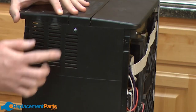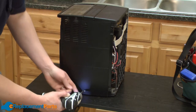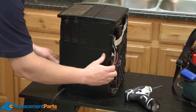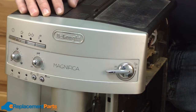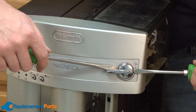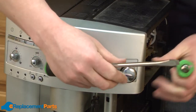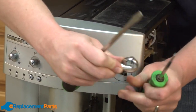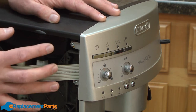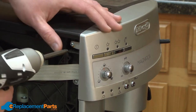Now we'll remove the back from the machine. It's held in place with two screws. Next, we'll remove this knob from the front of the machine. I'll use a couple of screwdrivers to carefully pry it away. Next, we're going to remove this front console. There are four screws that secure it to your machine — two on this side, and two in the same location on the other side. I'll remove those screws.